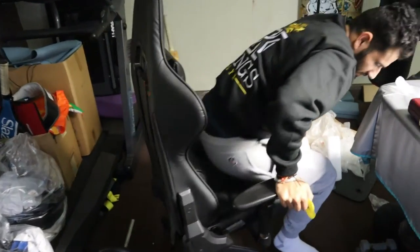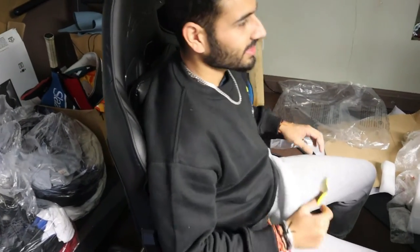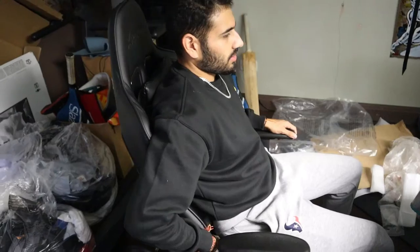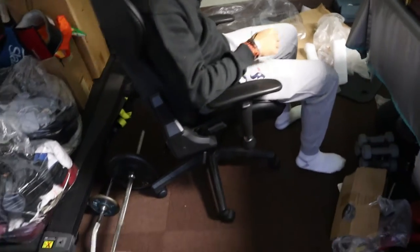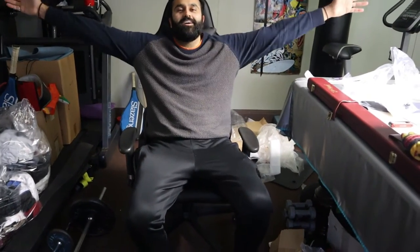How is it? Is it comfy? It's nice, bro. You like it? Yeah. I just need a little bit of a setting here. Pull it back. Let me just move this up a little bit for the neck. Nice. Turn this way. How is it? Professor Xavier. It's done.